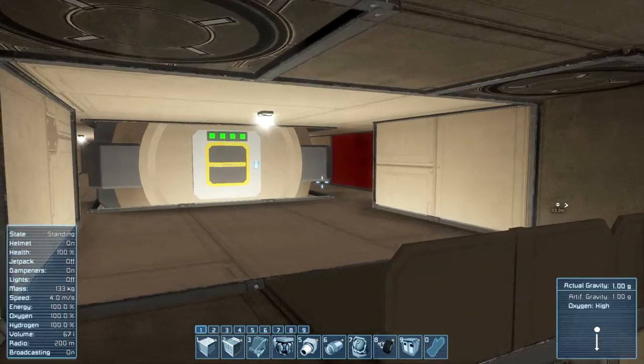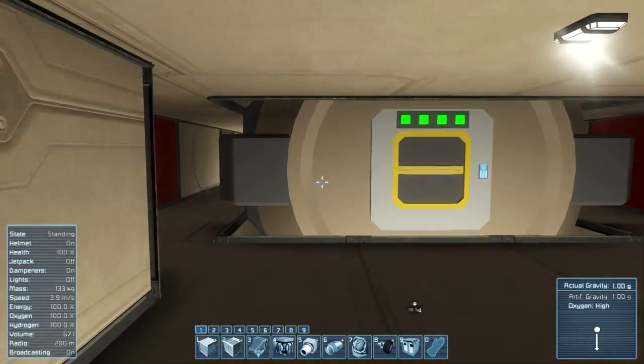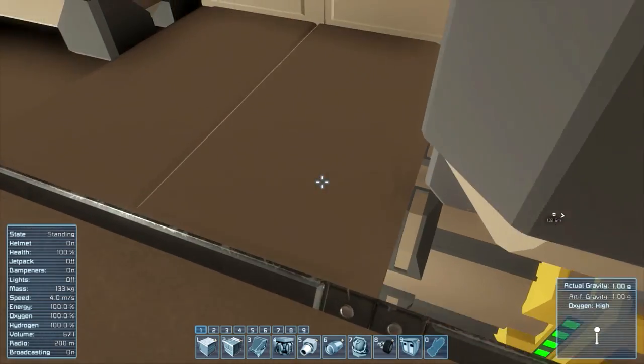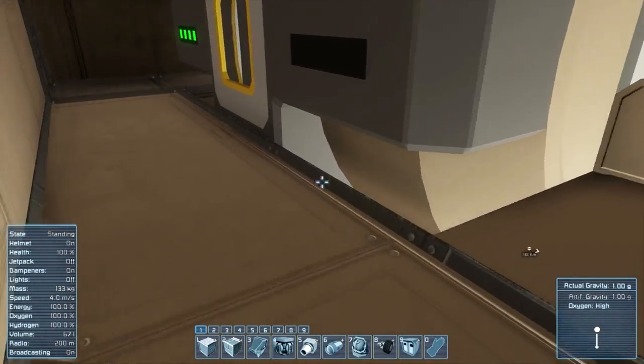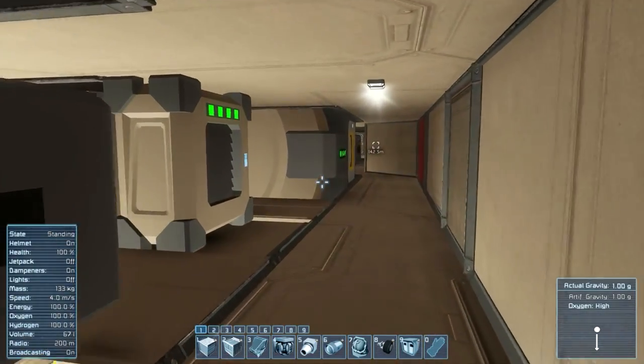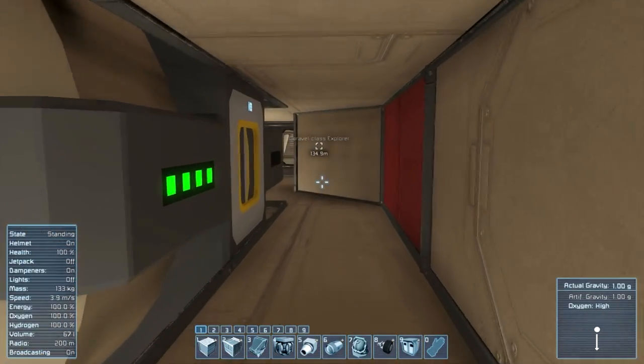We can go back to the fuel area and the oxygen tanks down there. And this is now all of the rooms. I am going to see you now in a moment where I am near the planet.